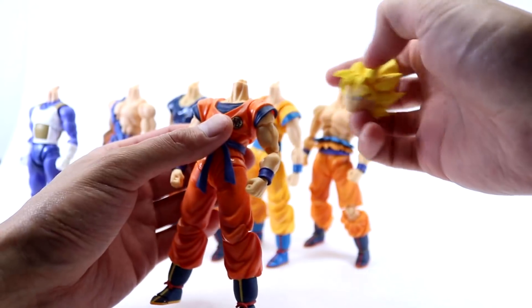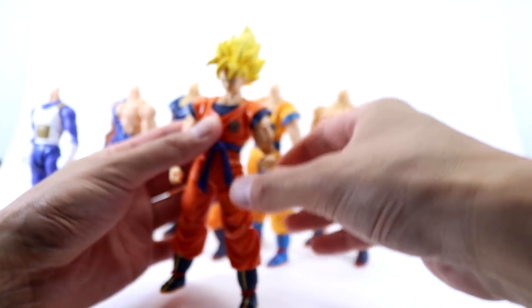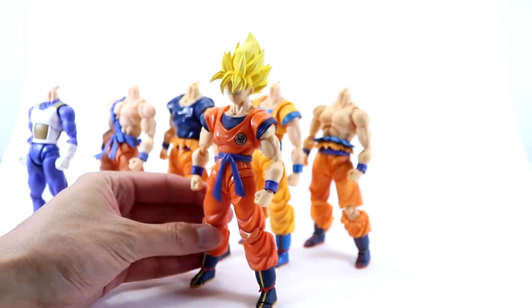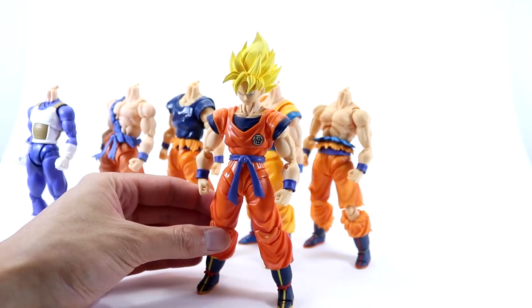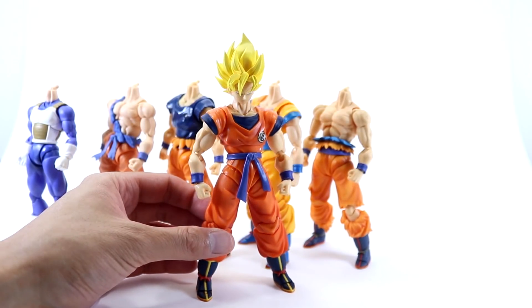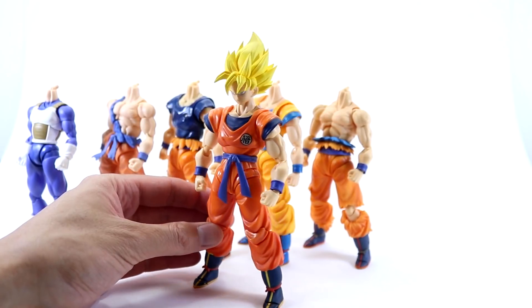Next up we have the Saiyan Raised on Earth body, and there we have Goku with the belt tied up at the front. Not too bad.